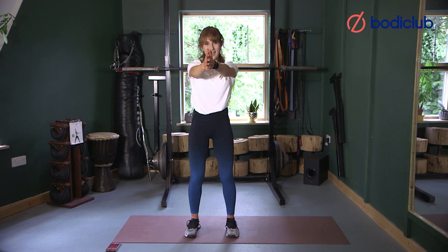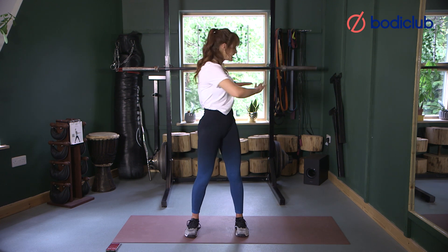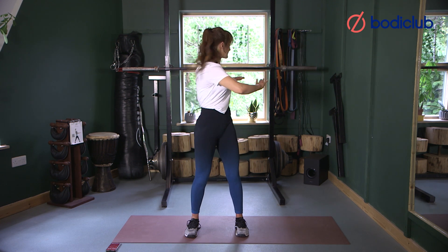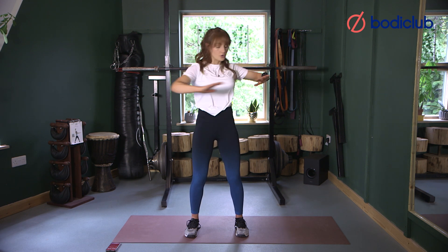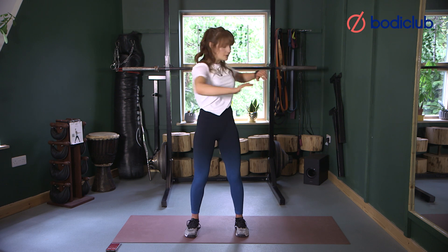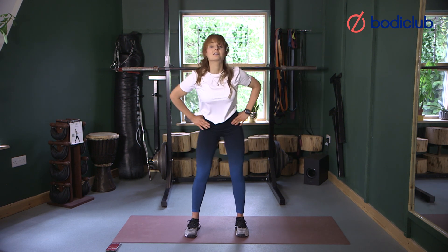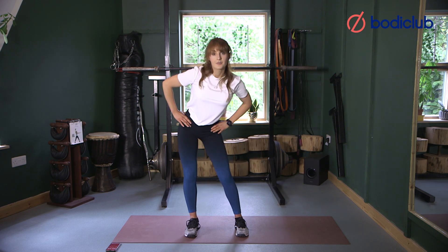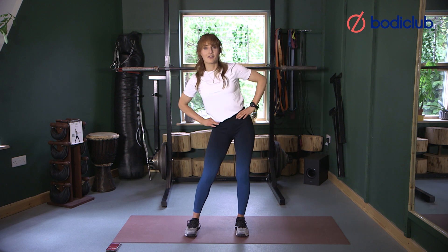Bring your arms in front of your chest, squeeze your hands together and then open them back and wide as big as you can — nice stretch through the chest. Squeeze and open, squeeze and open. Coming down to your torso now, we're going to take rotations just side to side, a little relaxation in the knee, making sure we keep our pelvis neutral. Then down to our hips — nice big circle, as much movement as you can, and back the other way.